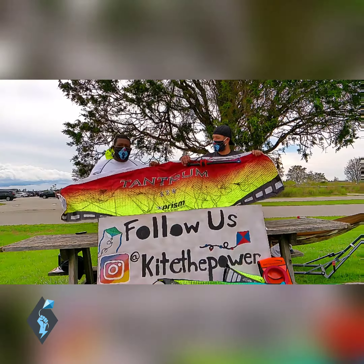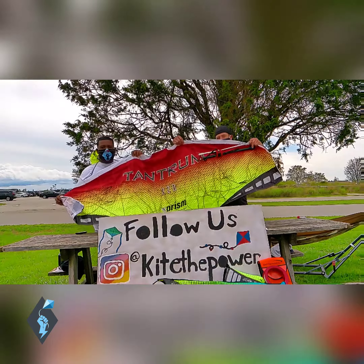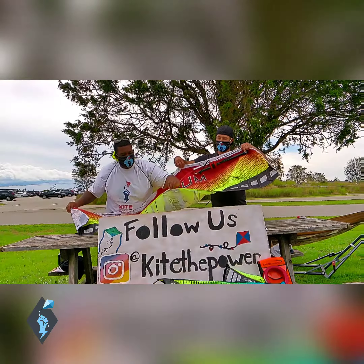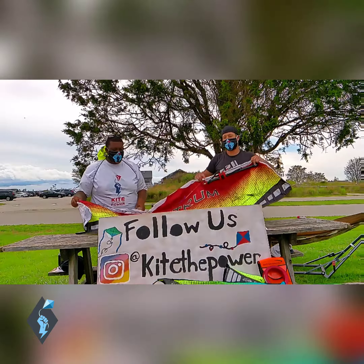If you dump it in the sand or in the water, you just turn the kite upside down and all the water comes out of these openings. And if you dump it in the sand, there's a little notch right here where you usually put your tails and you just open that up — sand just drains right out.